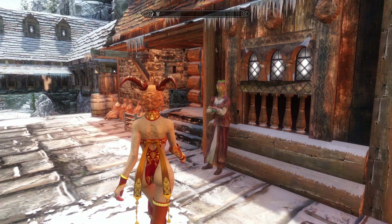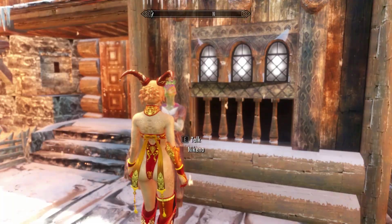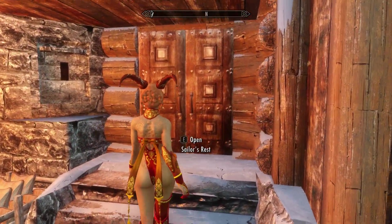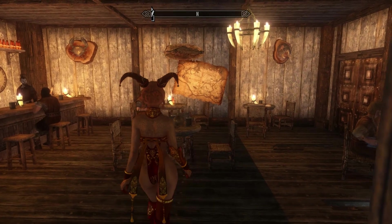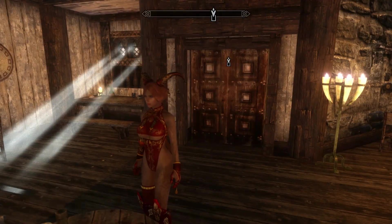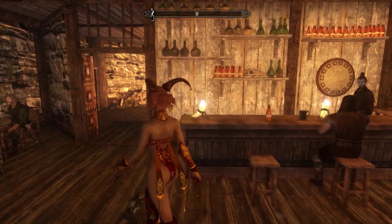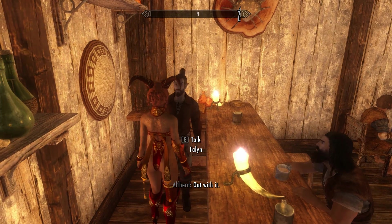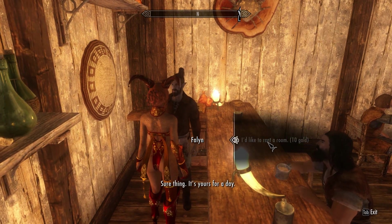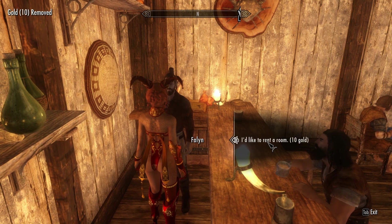The new areas are also inhabited by NPCs that hang out, live, and work there. The first building we're going to take a look at is the Sailor's Rest. Inside, we have a cozy pub and bar where all the fishermen hang out and talk about their catch of the day. Let's go in and talk to the owner — a room for 10 gold, an entire day? I only need like 3 minutes, if you know what I mean.